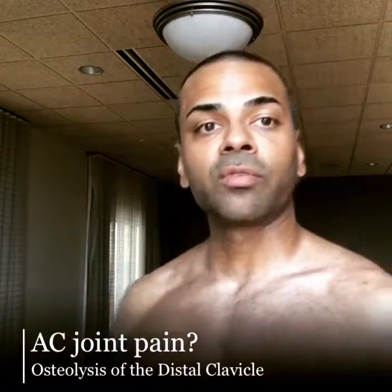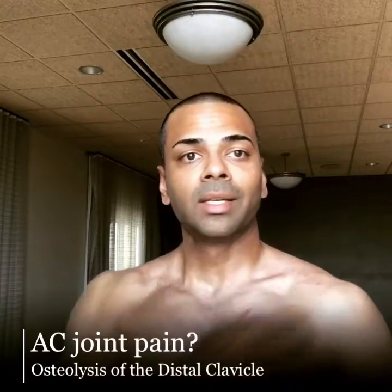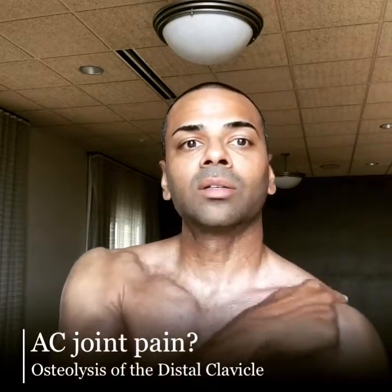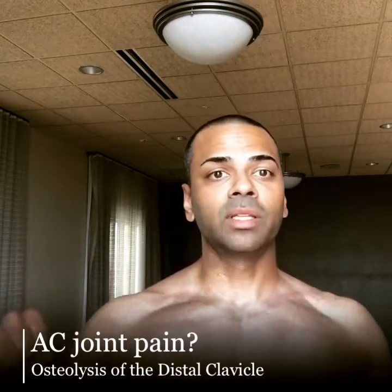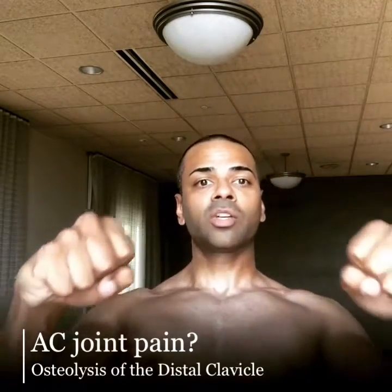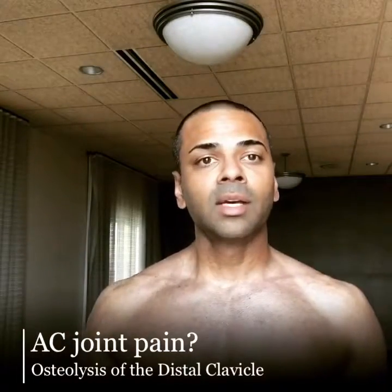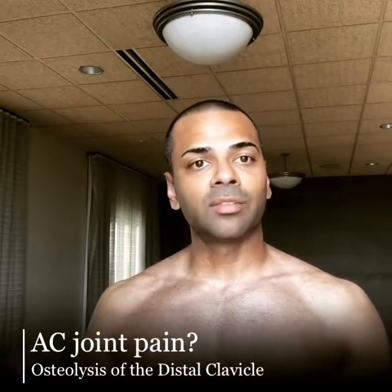You can have AC joint pain for a few different reasons, but the one I want to talk about is osteolysis, or bone resorption or removal at the distal clavicle. That can occur with repetitive movements like weightlifters who are on their back doing chest or bench presses, or pushing straight up in military presses. If you do this for months or years, you can develop this condition.